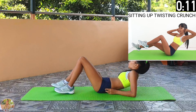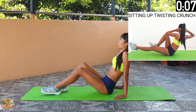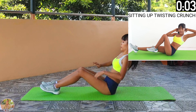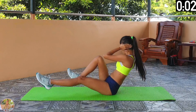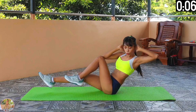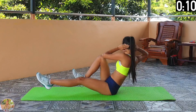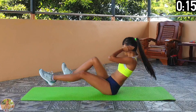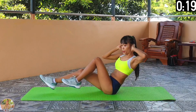Sitting up twisting crunch. Sit up, lift your legs off the floor, and bring back your knee to crunch. Begin sitting up twisting crunch. Squeeze your whole body. Sit up and lift both legs off the floor, then bring back each knee and turn and crunch with the opposite elbow. Return your legs and repeat. Keep on working.